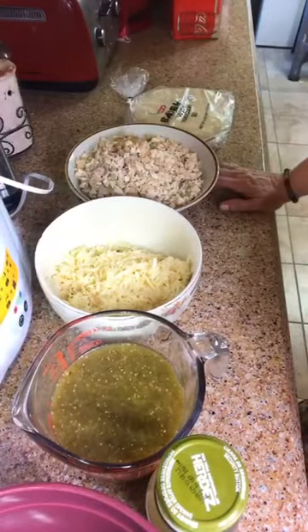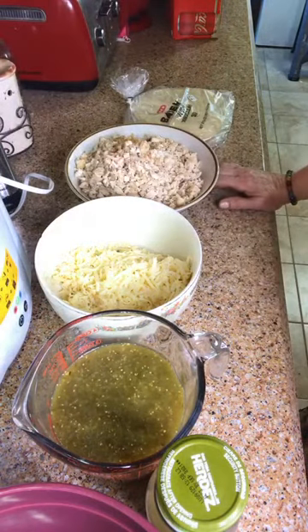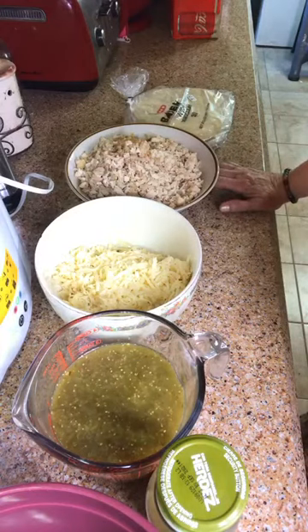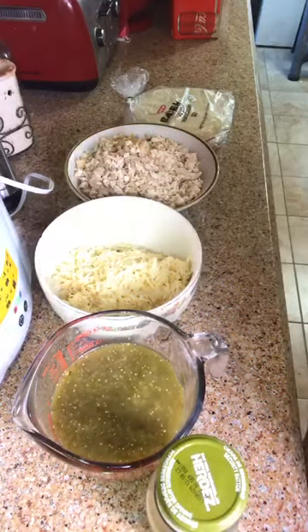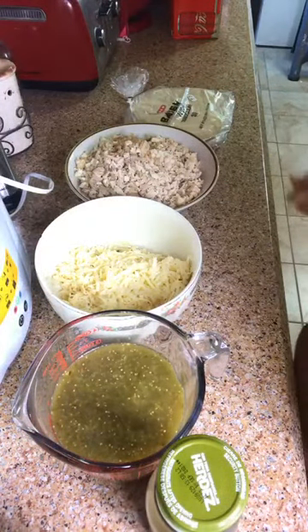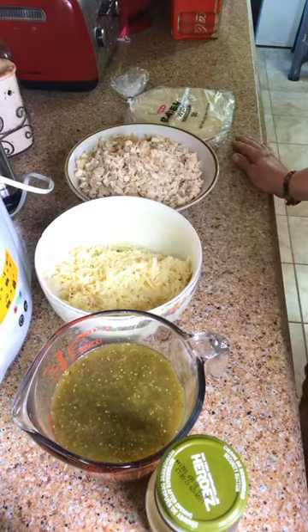Okay, you're going to want to put your oven on 350 degrees and get it warming. Go ahead and get your baking pan and spray it with cooking spray so it won't stick. I've got a nine by 13 pan for my 12 enchiladas, but this recipe calls for making eight, so you might get a little bit smaller pan than a nine by 13. Anyway, this is what you'll need.